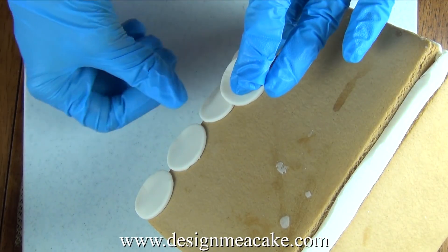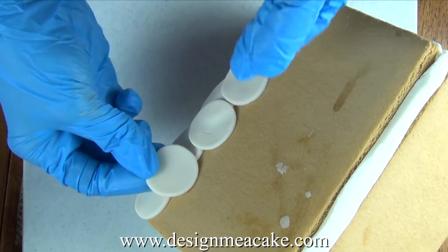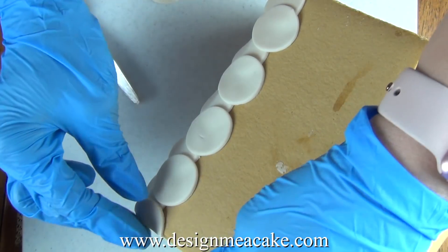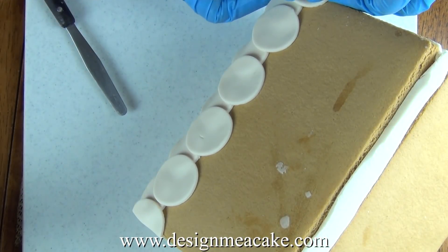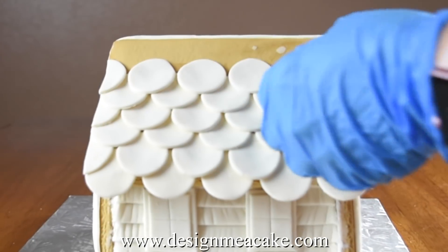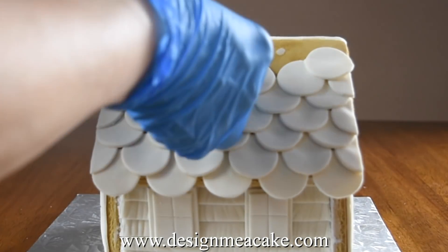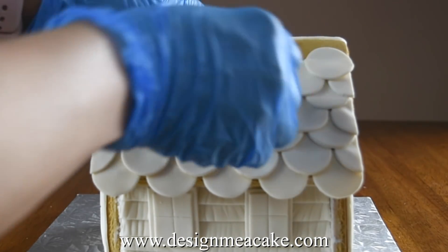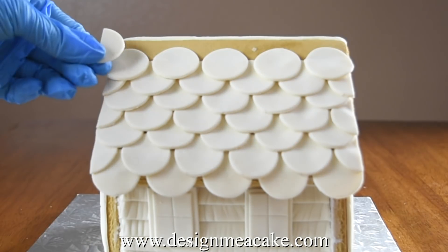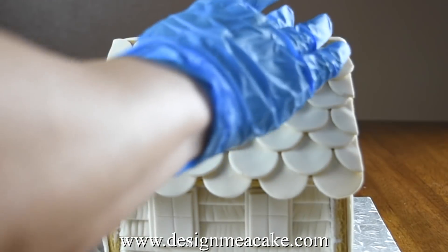I do make sure that the gap is not too big. For the next line you will be putting one of the circles in between two of the circles on the first line and that way you will cover that whole line. For the edges you want to cut one of the circles in half and then you keep doing this for each line. Then you'll fill your whole roof with the circles — it's one of my favorite parts of the house. It's easy and fun.